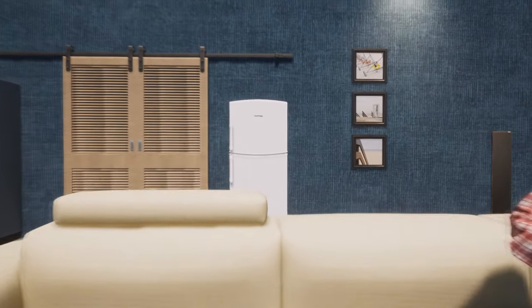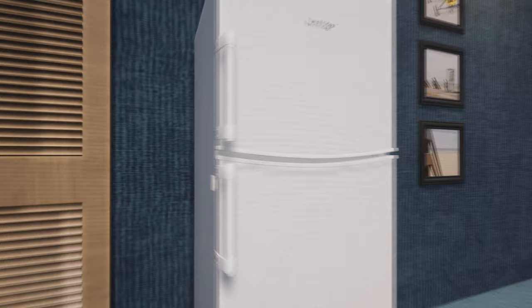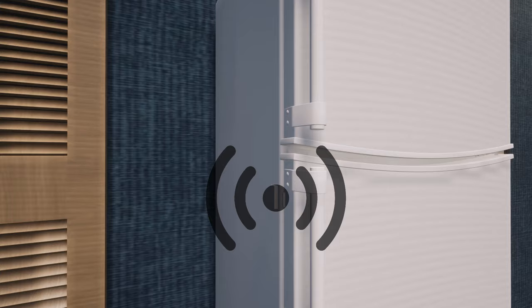Have you ever left the fridge door open and wasted food? You can now attach this small fridge door alarm to your fridge or freezer door. You can choose a setting for how long you want to wait before it beeps. It starts low, then gets louder the longer the door is open.